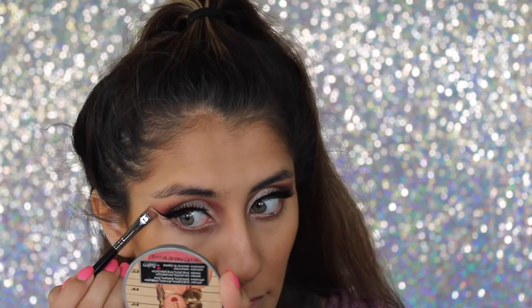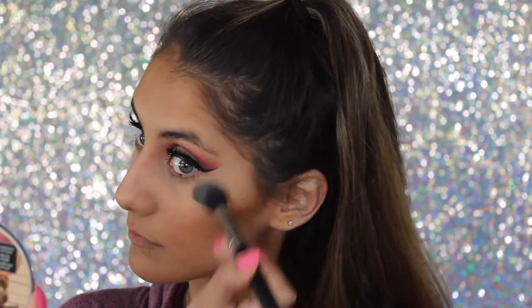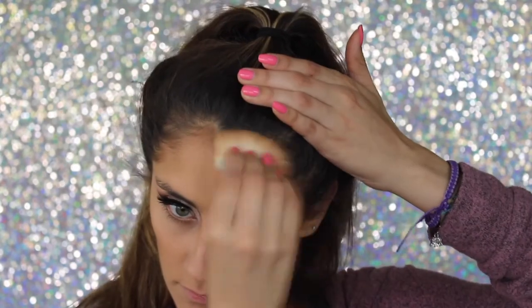For concealer I'm taking the Master Conceal by Maybelline and with a small brush I'm making sure my eyeliner is very sharp, then blending it out. I'm taking the Rimmel Stay Matte powder all over my face and to set underneath my eyes.